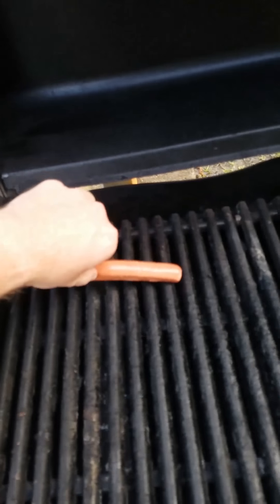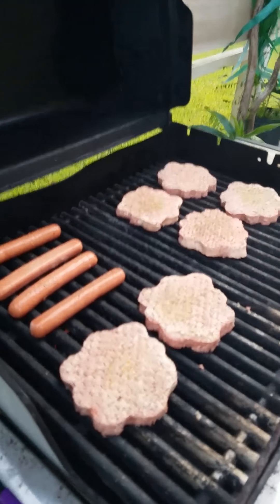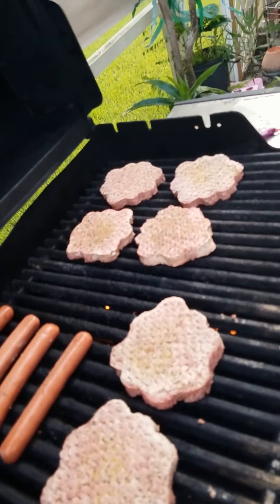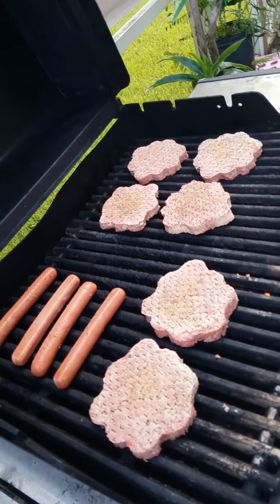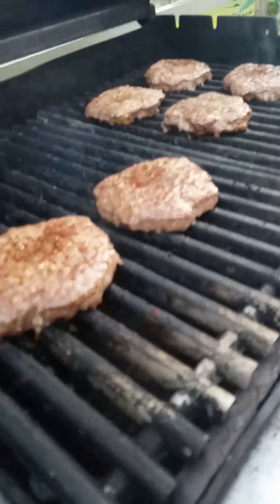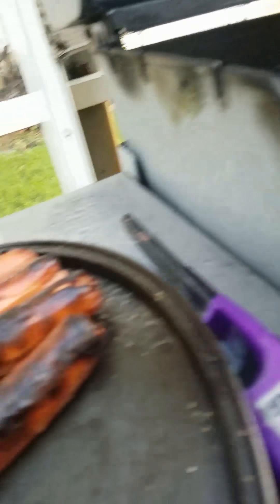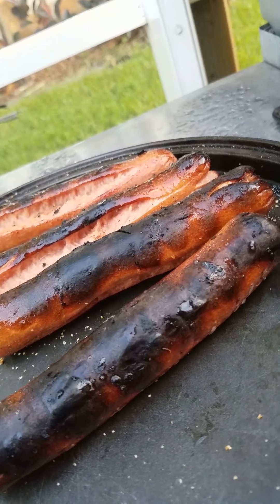Alright, so now we're just going to throw the stuff on here. Freshest of the fresh. So once you got this set up, all you got to do is just be a little bit patient. Don't flip the stuff before you're supposed to. Just let them cook. Pro tip: don't flip the burgers until they start getting brown on the side — that is the perfect time. And do not do this to the hot dogs. Just don't do it.